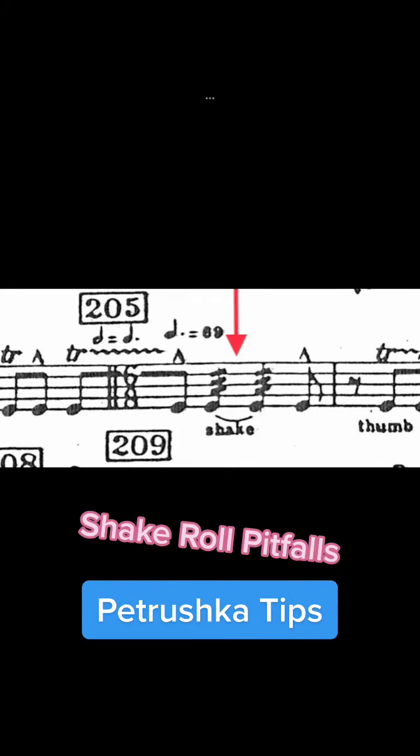Third, we need to make sure the sound of the shake roll is different from the sound of the fingers. I tend to prefer a tighter finger roll to make sure the shake roll is very obvious. There are two hurdles the player has to conquer here to get this right.